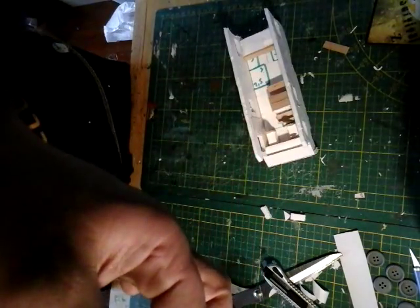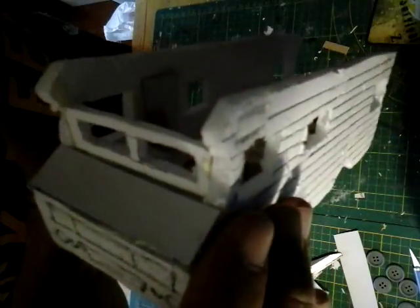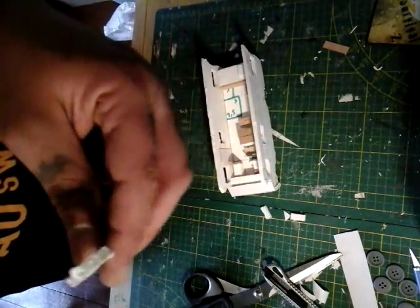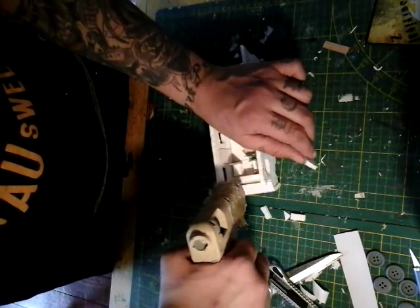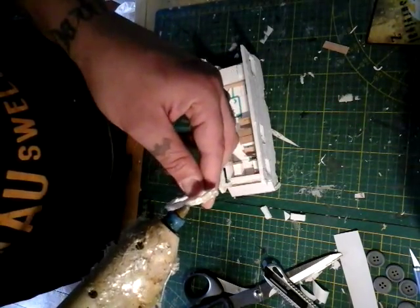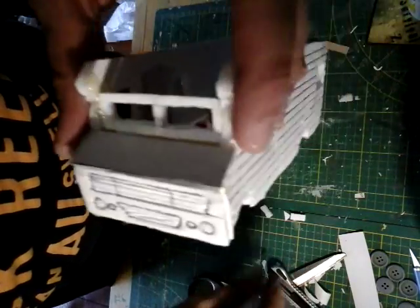We are now gonna glue our window inside the RV. Simply press it against it so that the glue can take to the foam board. You may want to put some more extra glue on here. Be careful because if your glue gun is very hot it may start to melt the foam, but we'll get there.